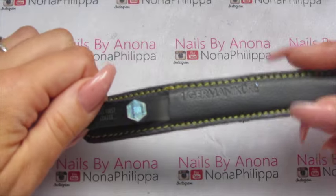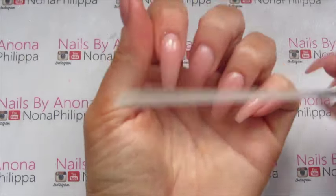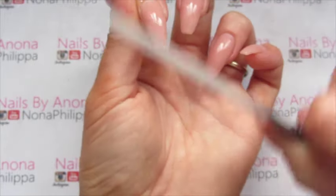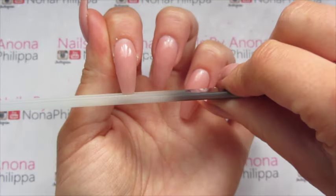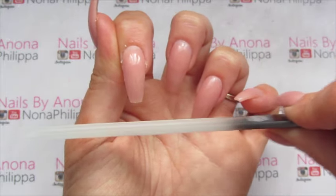With the crystal nail files, they're really designed for natural nails, but I'll do a bit of a demo for you. This is how, if you've got natural nails, you would file them.